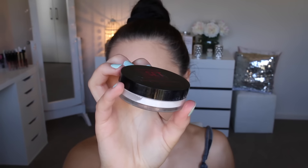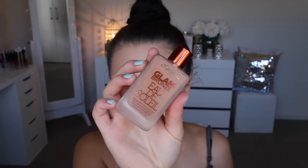I'm now grabbing my Australis Ready Set Go translucent powder and I'm just setting my under-eye concealer with that — this is my absolute favorite powder. Then I'm going in with the Glam Bronze Au De Soleil by L'Oreal, which is a liquid bronzer, and I'm using that to warm up my face.